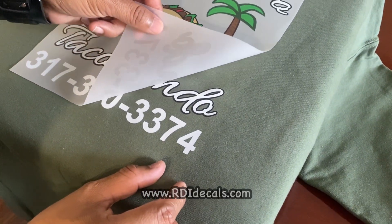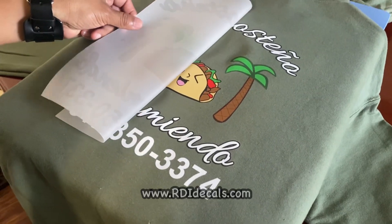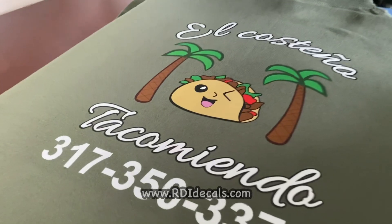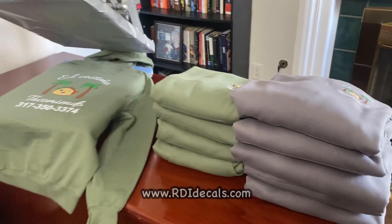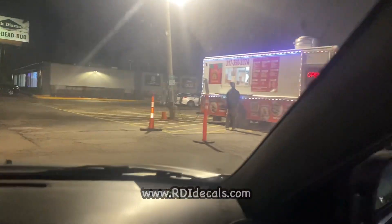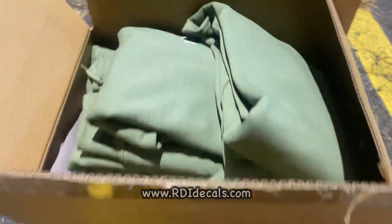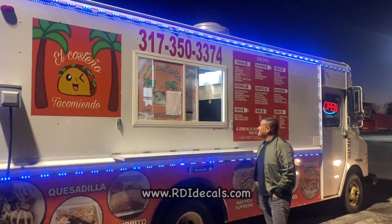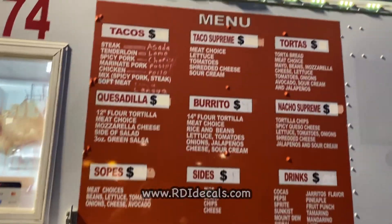There is an old saying in the marketing business: why sell a slice when you can sell the whole pie? That is exactly what we're going to do today. Being in this business, it is not the competition that you need to worry about, but how you sell your product. Anyone can make decals — what makes a difference is how you sell them. We've found a way to sell decals and also advertise a new product: digital menus.